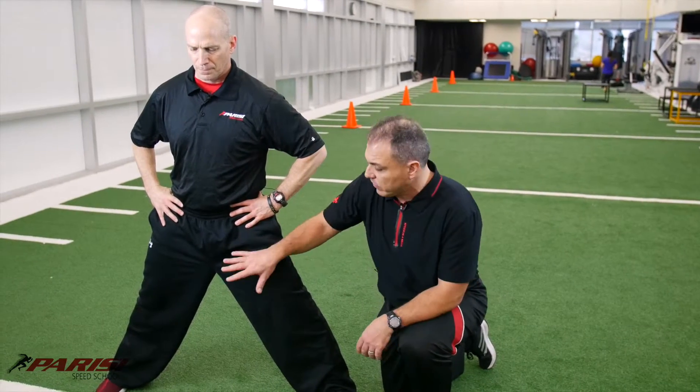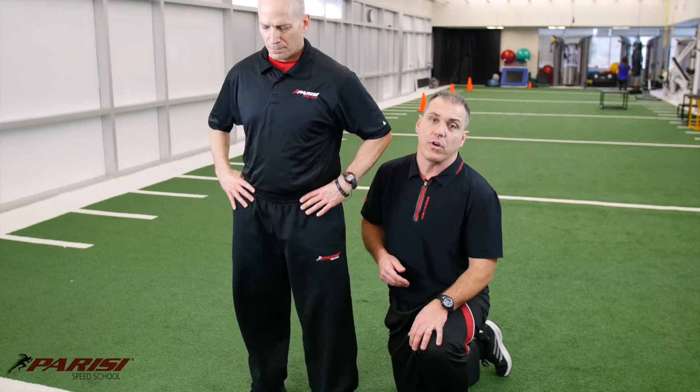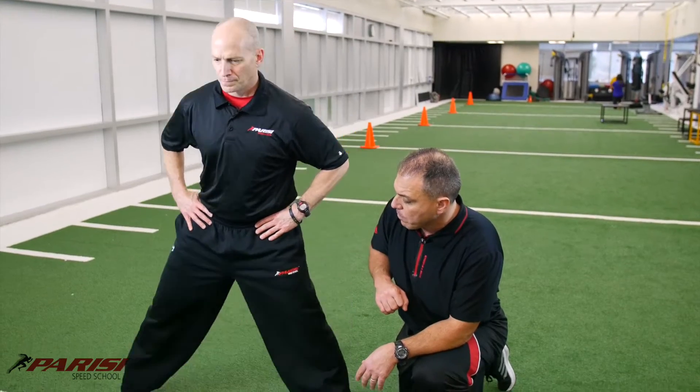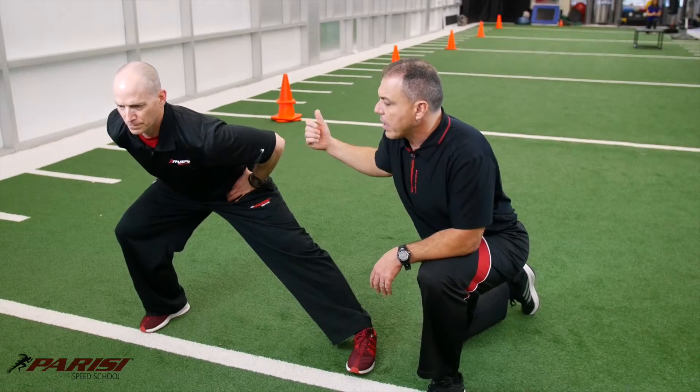Good. Now when he comes back up, he can stay in the split position or he can bring his foot all the way back to the starting position — either or, neither one is right or wrong. So step again to the right. Both feet flat. Drop the hips. Single leg squat. Back flat. And back up.